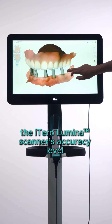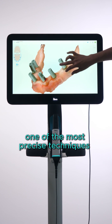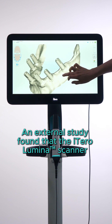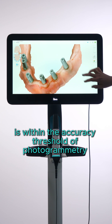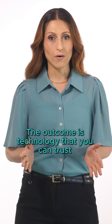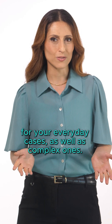The iTero Lumina scanner's accuracy level has been pressure tested against one of the most precise techniques for dental accuracy — photogrammetry. An external study found that the iTero Lumina scanner is within the accuracy threshold of photogrammetry for full arch implant restorations. The outcome is technology that you can trust for your everyday cases as well as complex ones.